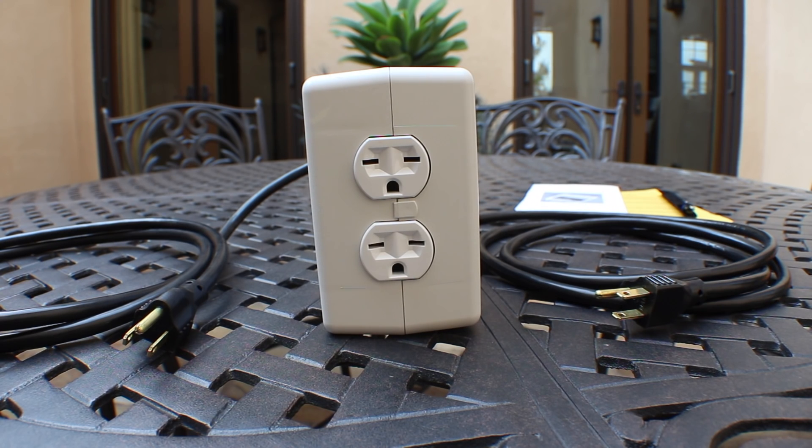MacTech Genius here, and today we are taking a look at a neat device which allows you to connect and combine two 120V outlets equating to a powerful 240V power source.